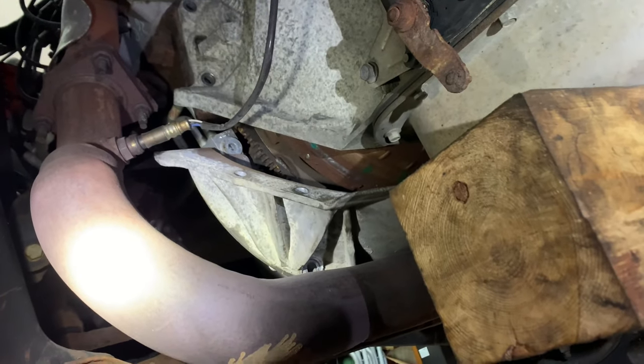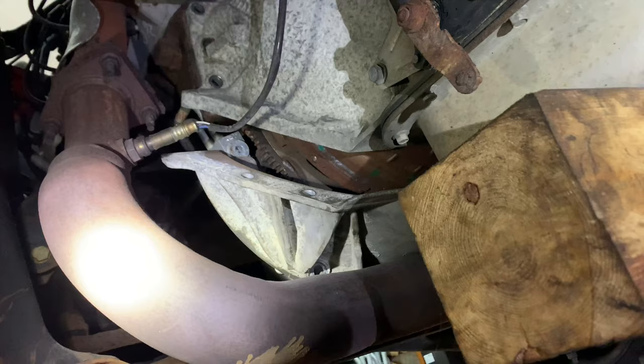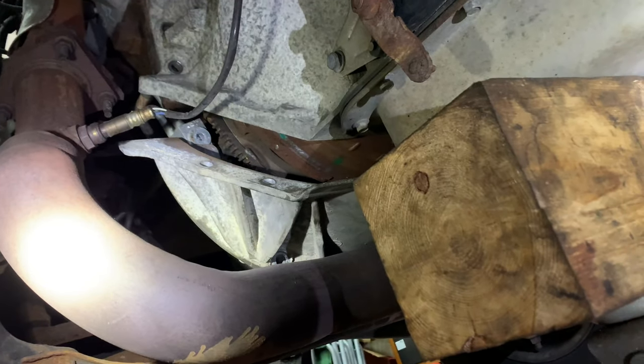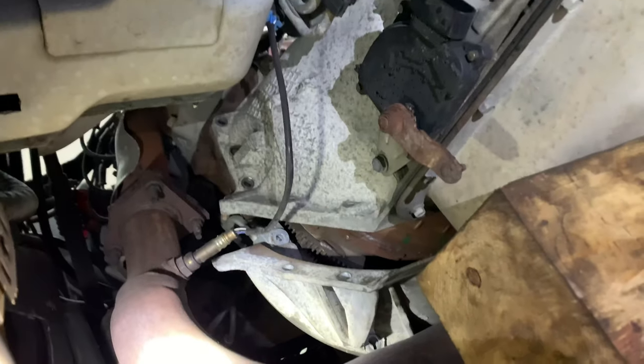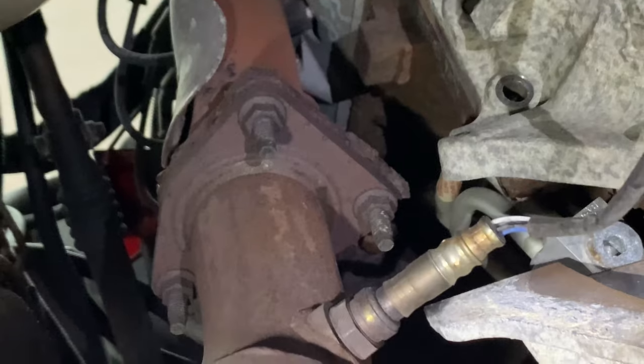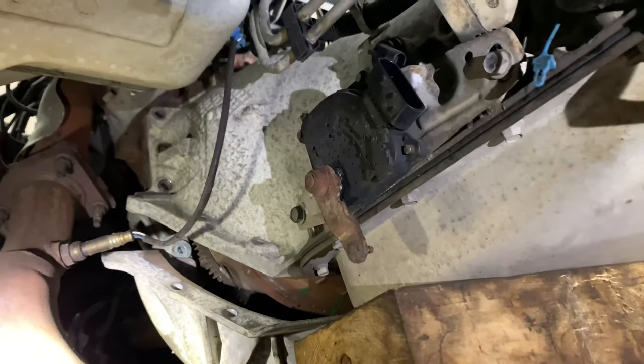You don't have to take off the exhaust typically. You can jack up the transmission to get the inspection plate out. This one's not too bad considering we're in New England with the rust. The bolts are actually still somewhat good. So that's where we're at right now and we'll have this transmission out shortly.